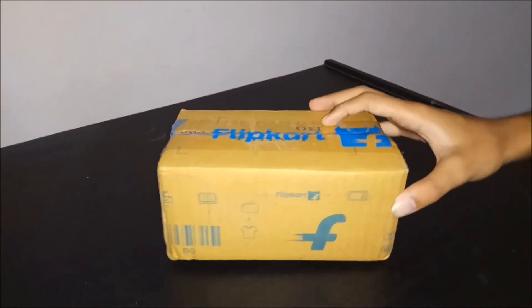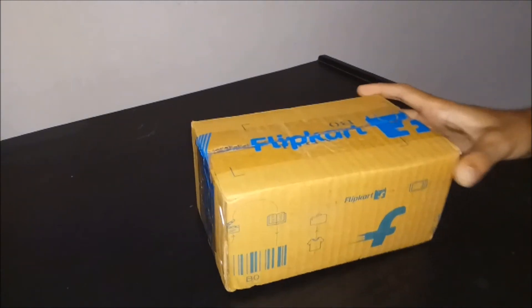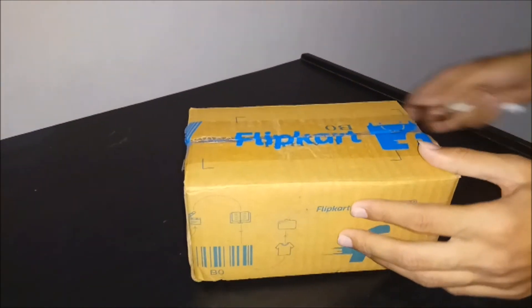Hello guys, welcome to the next video of unboxing the Lava Kikiti Trio. In this video today I'm going to show you its features, specifications, and many more things. Basically this phone has three SIM card carriers, and I hope you enjoy the unboxing. So without making you guys wait much, let's start the unboxing of this Lava Kikiti Trio. I have brought this phone from Flipkart.